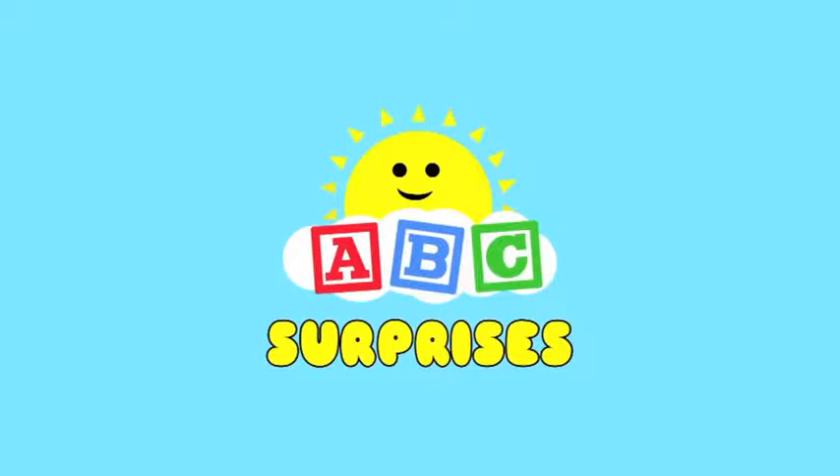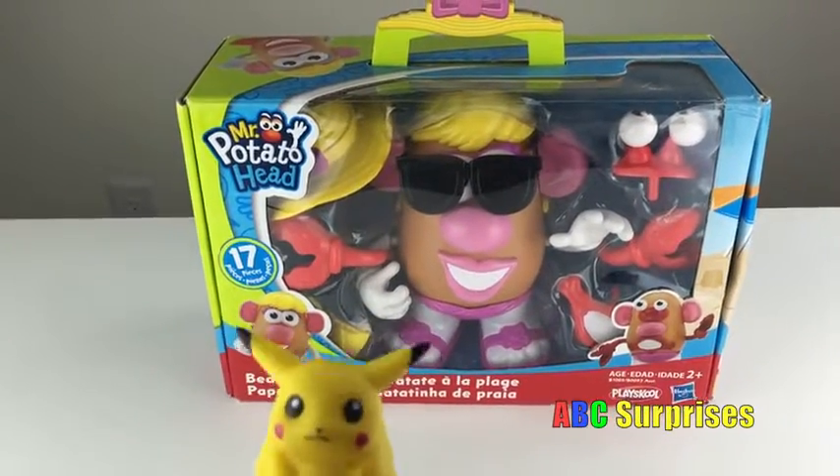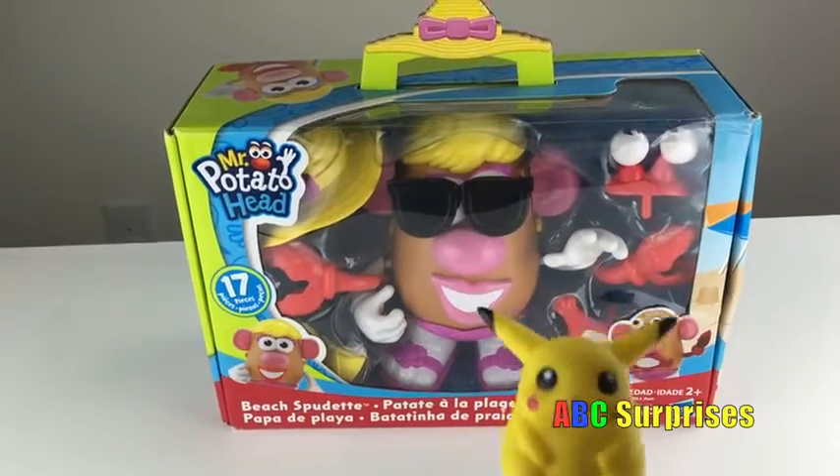ABC surprises! Today we'll be unboxing Mrs. Potato Head Beach Spadette to learn about body parts!